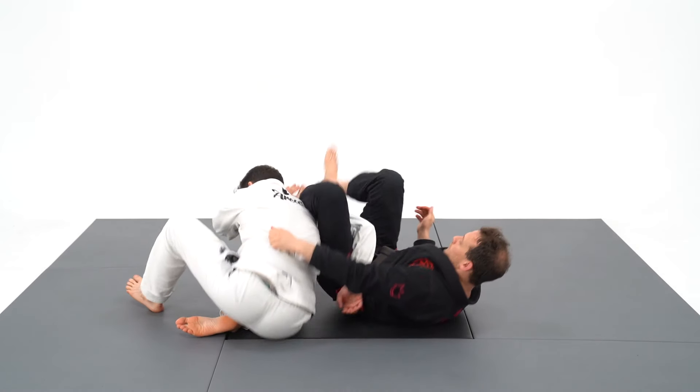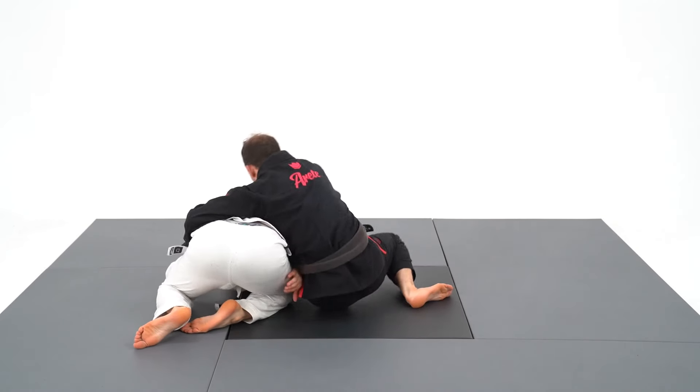What I want to show you in this quick video is that every attack from the knee shield begins with kicking my leg to the outside.